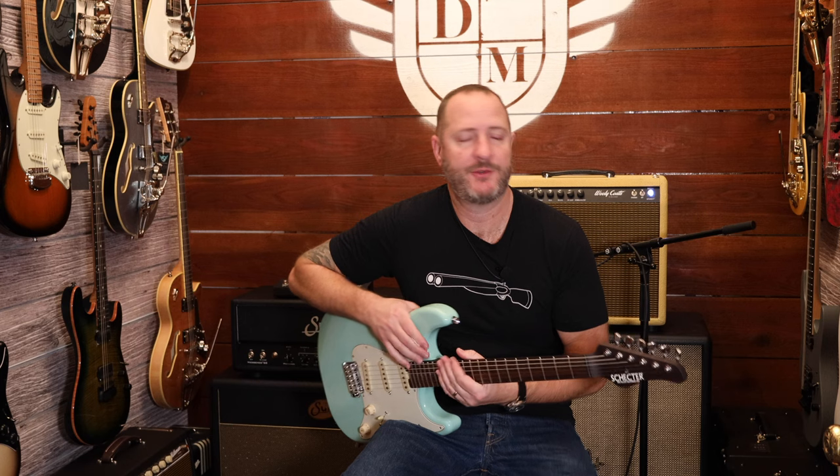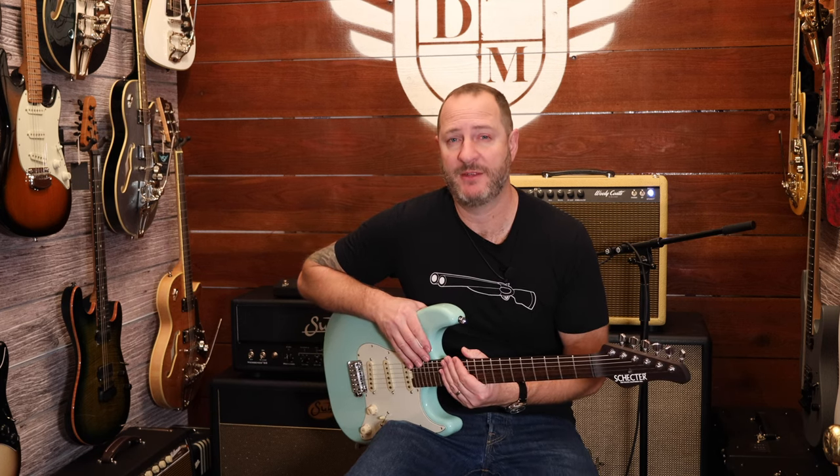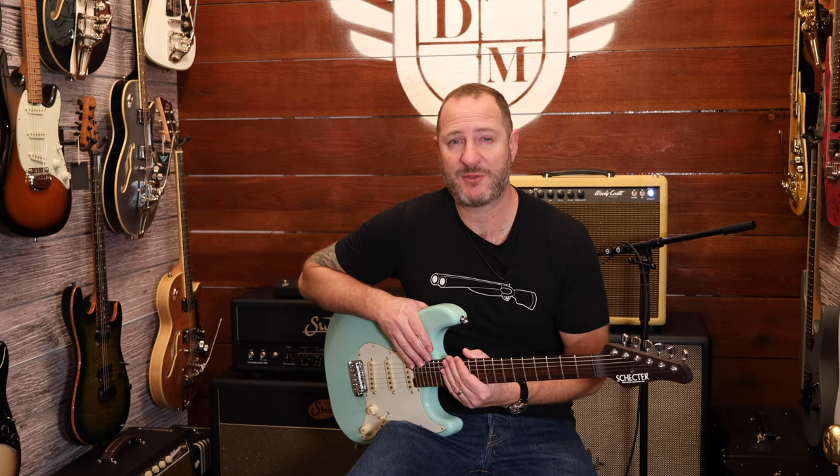You can find this wonderful guitar at Danville Music here in California, or you can look at www.danvillemusic.com and shop some of these guitars online. Thanks so much for watching.